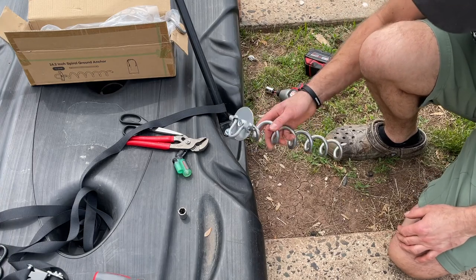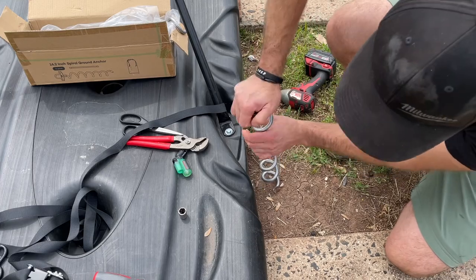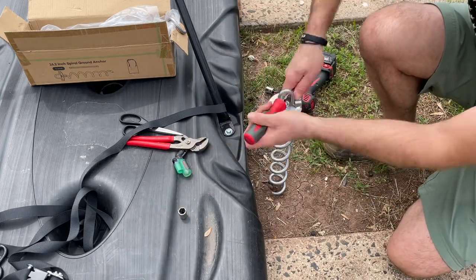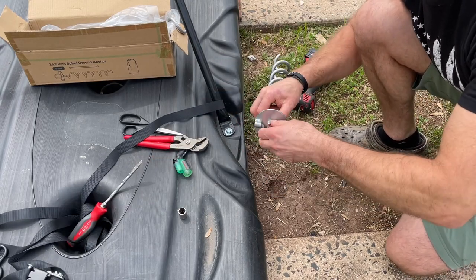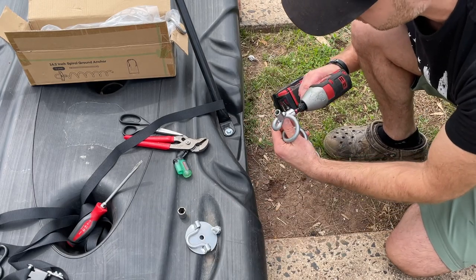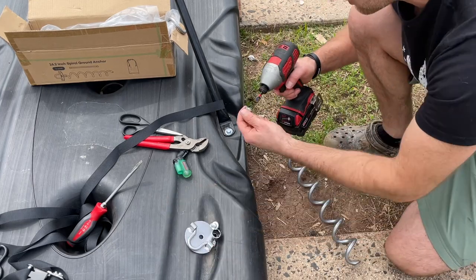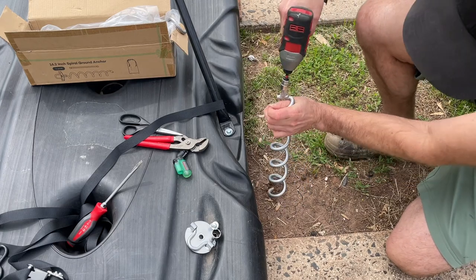There are two ways to screw these stakes in. You can drop it like this, start turning with your hand, then grab a wrench or screwdriver to finish — that's one option. Or you can remove this bolt here. In this case it's a 17mm socket. Then just screw it right in.